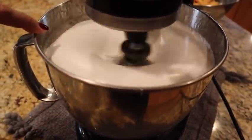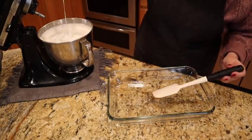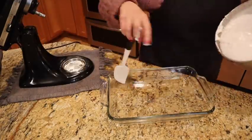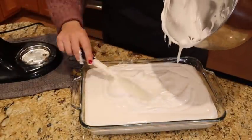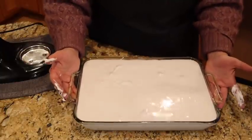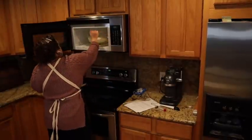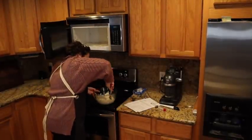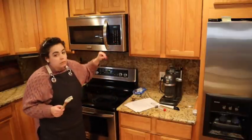You can see it's starting to pull away from the sides — it's been mixing about 10 minutes. Work quickly now because this is going to set up fast. Take your whisk attachment off and pour the marshmallow mixture into your prepared dish. Tap it on the counter to get the air bubbles out — it's not a big deal if you have some. Now that the marshmallows are done, I'm coming back to melt the white chocolate so we can finish the Chex mix candy.